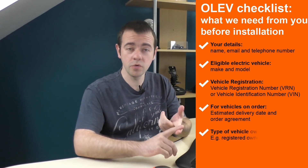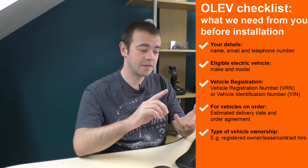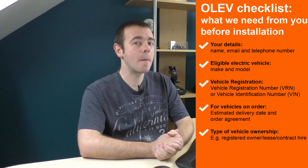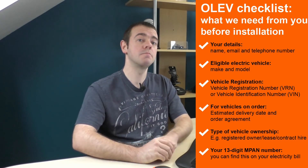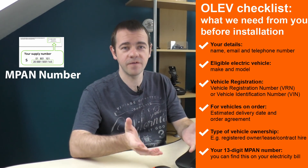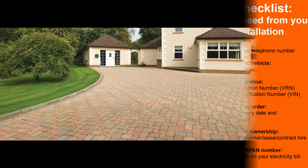You also need the estimated delivery date and order agreement if it is a brand new car that hasn't arrived yet. The OLEV grant is applicable to used EVs, leased EVs, cash buys and financed cars — so pretty much anyone that buys an electric car. One last thing you will need is your 13-digit MPAN number, or meter point administration number. This should be on your electricity bill. If you're struggling finding it, just ring up your electricity supplier and ask them.